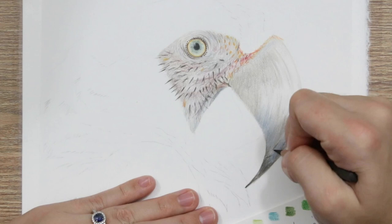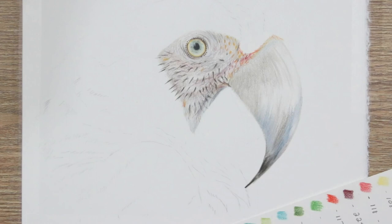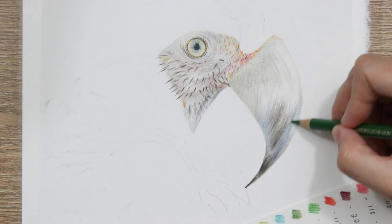Once you've added in your base colours and shaded a little bit lightly, depending on the paper you use you may have a little bit of that paper grain showing through. In order to eliminate that I like to go in with a Holbein soft white pencil — it just helps to smooth and flatten everything out. It does desaturate the colours a little bit but then I just go back over the top with some colours to really hype up the saturation. On the tip of the beak I've gone in with heavy pressure of the dark blue and brown to create a nice dark, almost black tone.